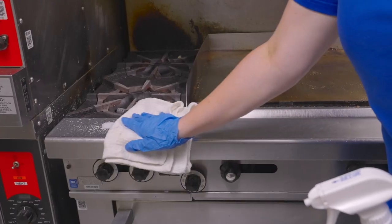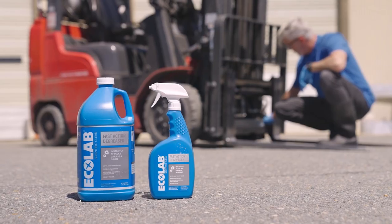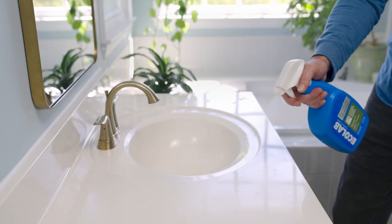From the garage to the kitchen, and the surfaces in between, Ecolab has you covered with the full line of solutions available exclusively at the Home Depot.